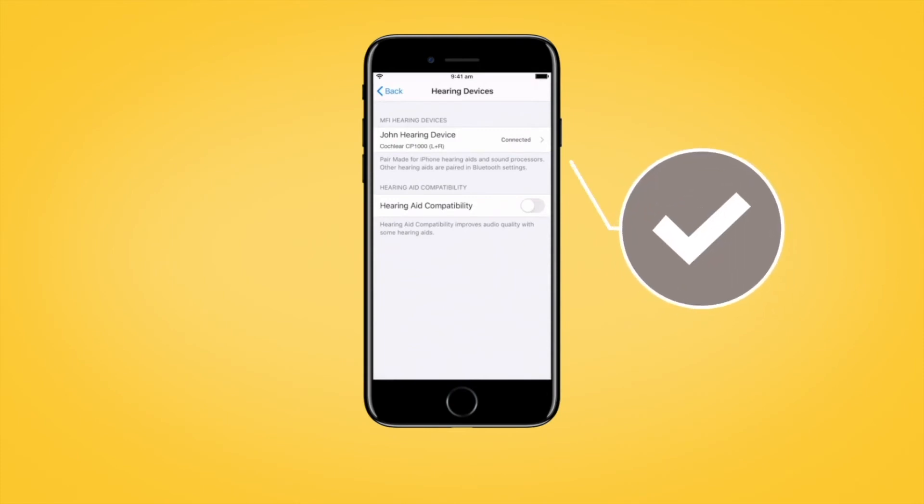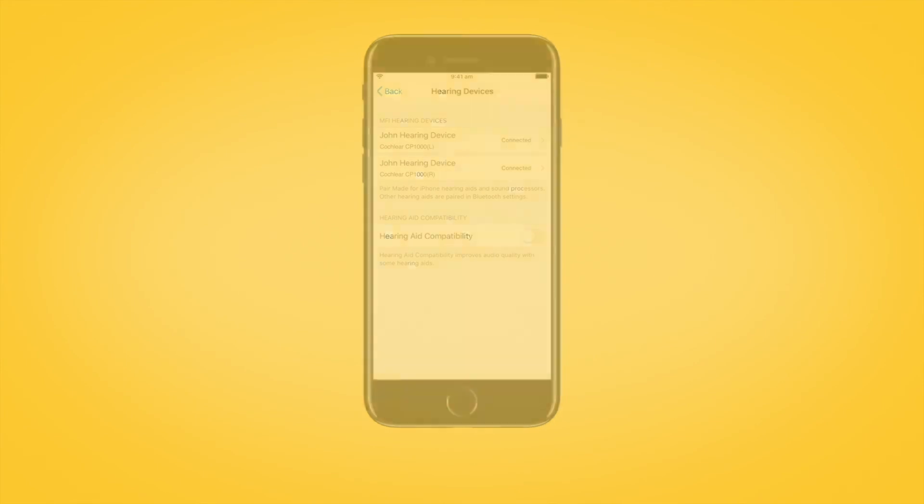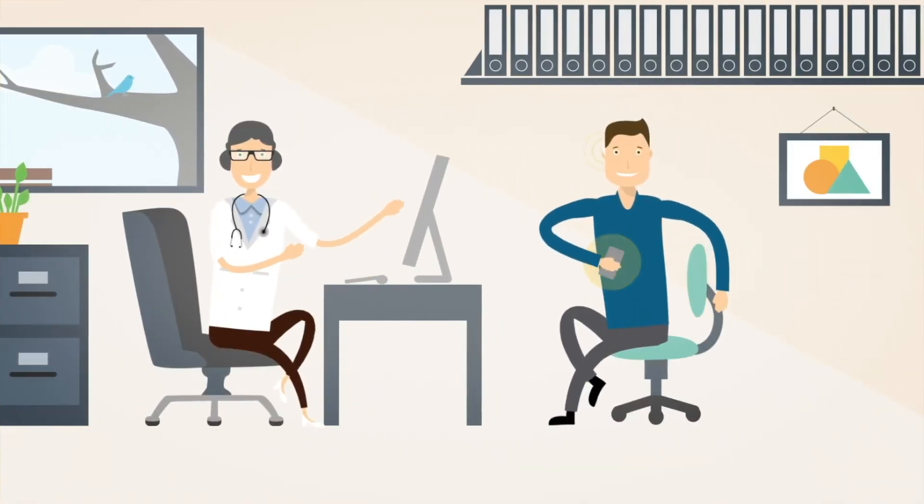Be sure to confirm pairing is finished as previously described for each sound processor. If you see your sound processors listed as two separate devices in the Devices section, see your clinician to have them configured as a pair.